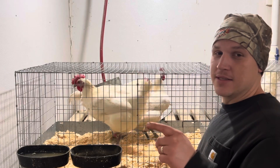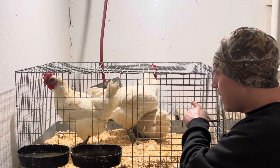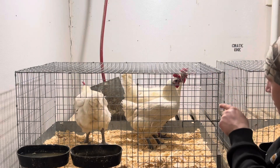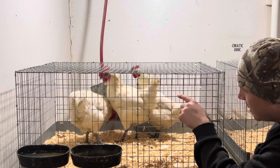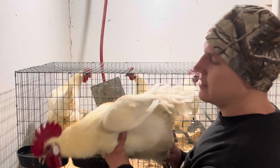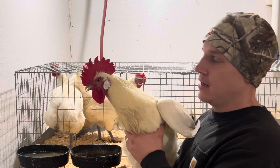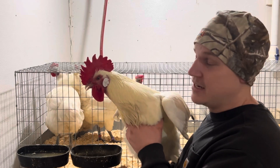Number five is dark beaks and white ear lobes. You can see that hen back there — this one right here too — has a nice dark beak. You don't want a yellow or light beak; it's supposed to be darker, and their eyes are supposed to be dark. She's got dark eyes and a dark beak. The beak doesn't have to be black, but it's supposed to be darker. And then white ear lobes — this guy's a great example. Look at those ear lobes — almost pure white. That's how they're supposed to be; it's in the breed standard.